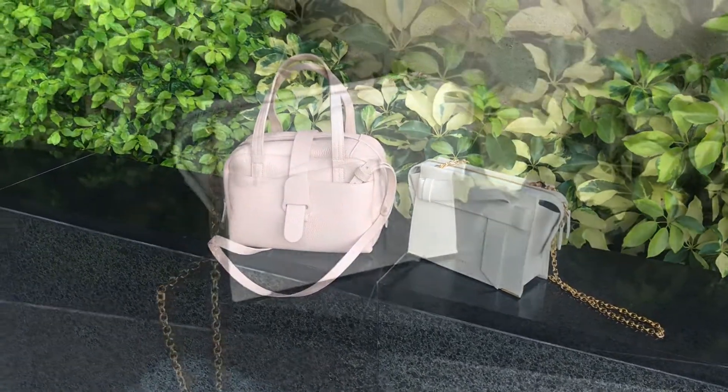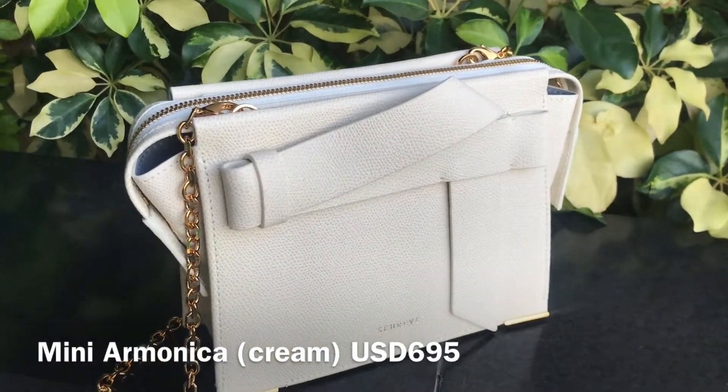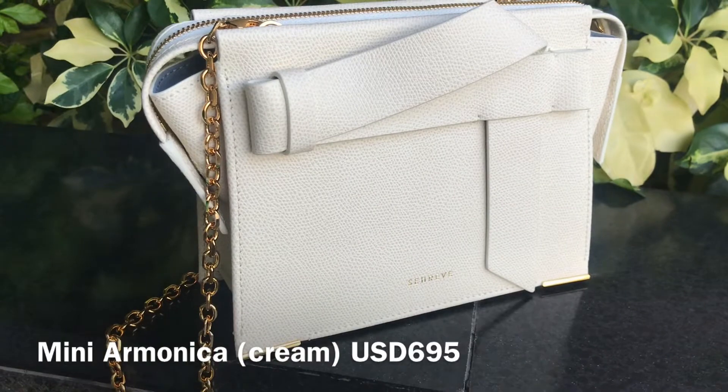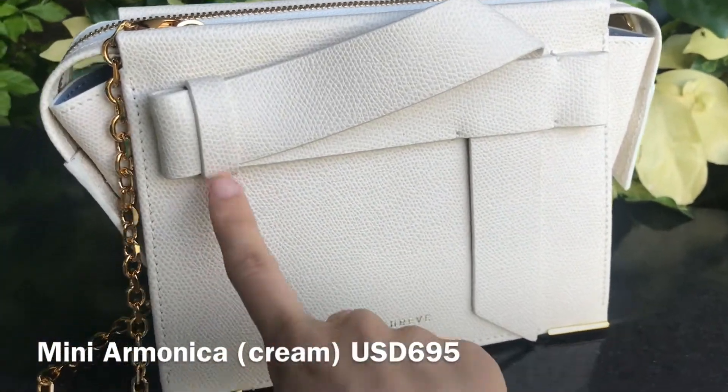So let's start with the Mini Ammonica bag. It currently retails for 695 US dollars. I got it in pebbled leather in the color cream. It's also available in black, pale blue, and chestnut.